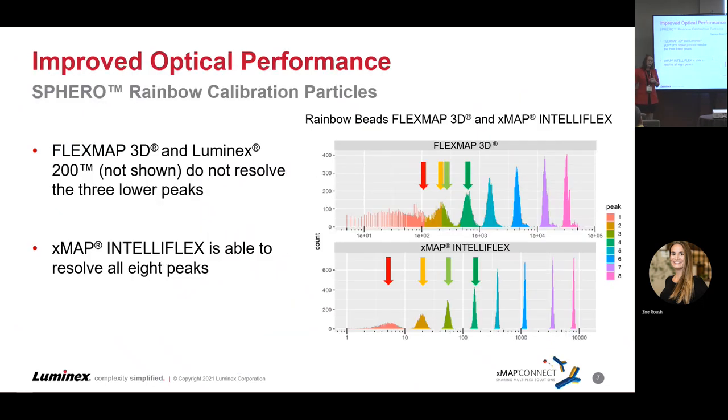With the new optics system — 11 years fresher than our most recent previous instrument — we've gotten much better components giving us much better optical sensitivity. At the top you can see with rainbow beads, designed to land at specific MFIs, that on the legacy instrument we're not discriminating MFIs below 100, 150, or 200 — our peaks overlap for beads that should be discriminated. Whereas with the IntelliFlex, we're discriminating down to the 5 MFI peak versus the 20 MFI peak, with no overlap whatsoever.